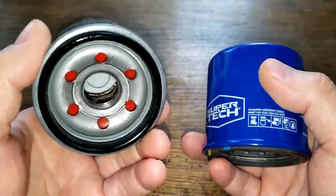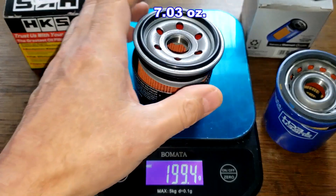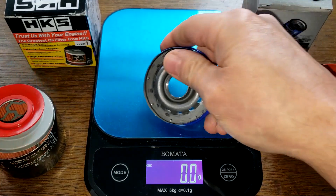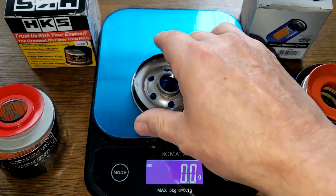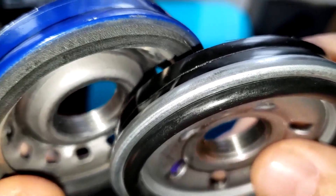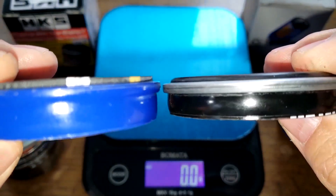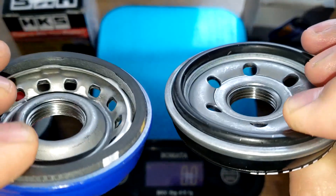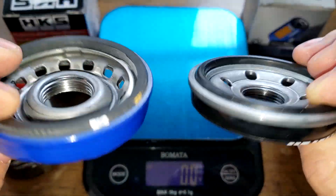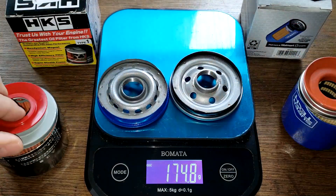Here they are cut open. The HKS weighs 199.4 grams, the Supertech weighs 162.3 grams. The Supertech base plate weighs 82.7 grams and the HKS weighs 92.4 grams. Up close they've both got about the same number of grooves for threads. The gasket sticks out a little more on the Supertech — the HKS has more of an o-ring type gasket that fits inside a groove, but the Supertech has more material around the holes.